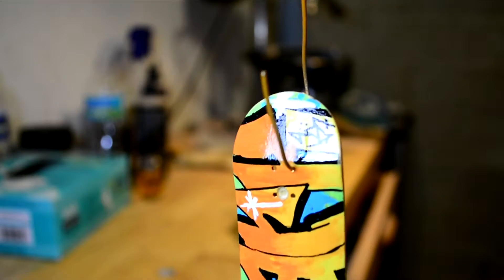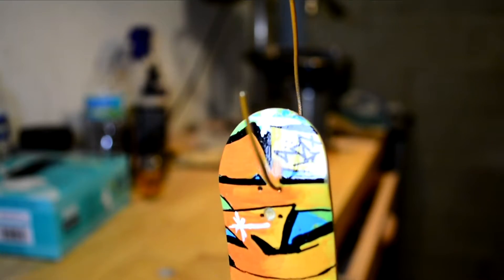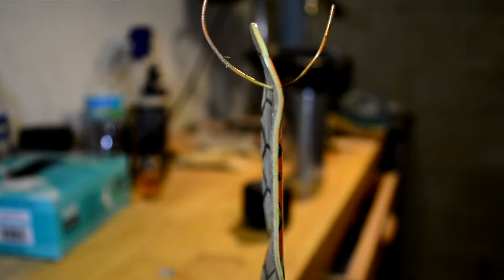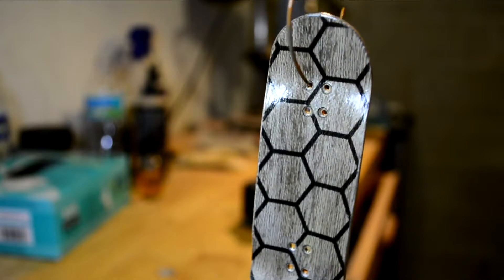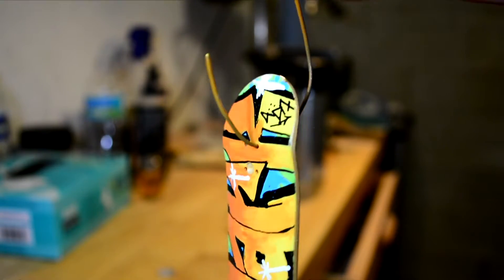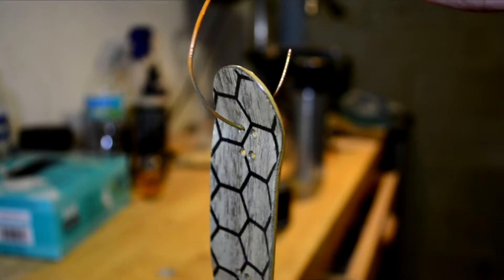Third coat is laid down — this thing is definitely looking stupid good. Look at that, just looking absolutely glassy. You can almost see the bulb in the reflection. Looking insane. The top ply is definitely starting to soak in that clear coat — looking good. So I'm gonna hang this thing up to dry, one more coat to go and then it'll be done. Looking damn good so far.